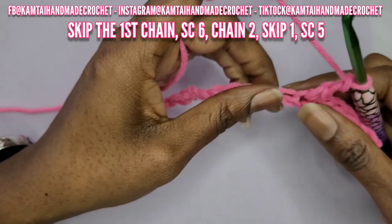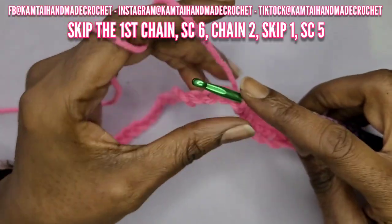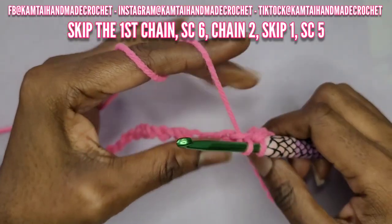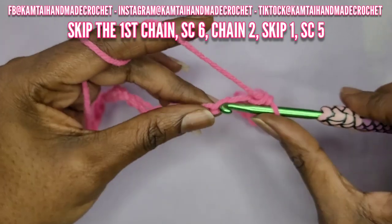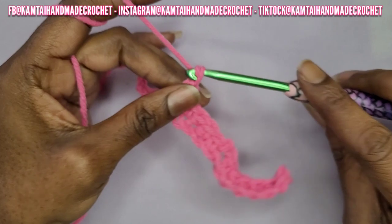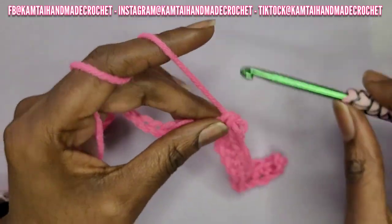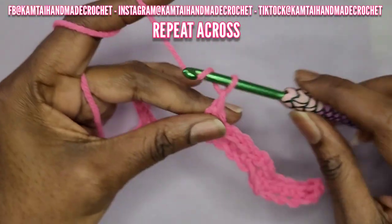Then skip the first stitch and single crochet into the next five chains. This is your pattern going all the way across: you start off with six single crochets in the beginning, chain two, skip one, and then make five single crochets going across. Then you repeat that again with another five single crochets, so you'll have six single crochets on one end, five in the middle repeating all the way to the end, and then another six at the end.